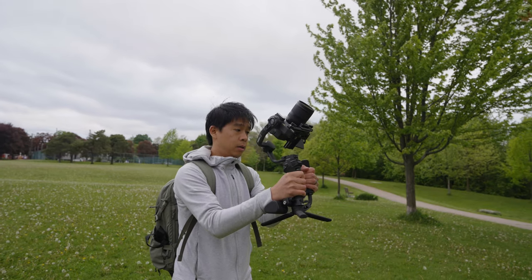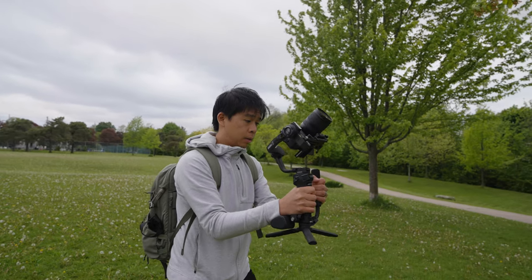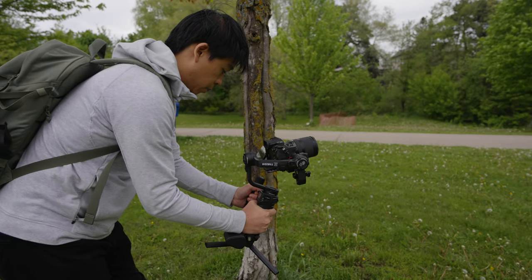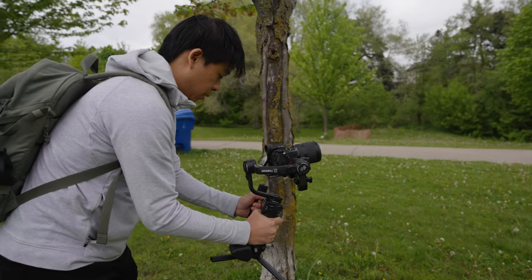The first difference is that the Weeble 3S now has a Bluetooth shutter control function. You can connect your camera to the gimbal via Bluetooth so you can use the gimbal's record button to start and stop recording as well as take photos.